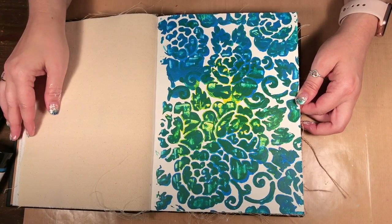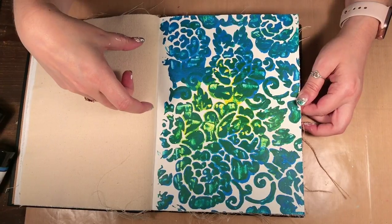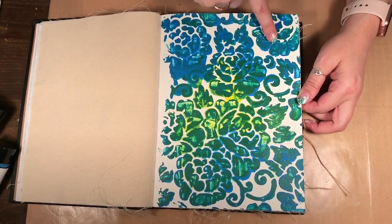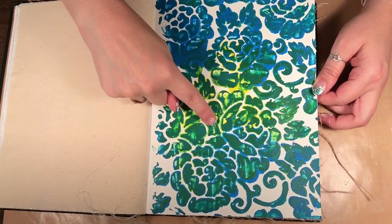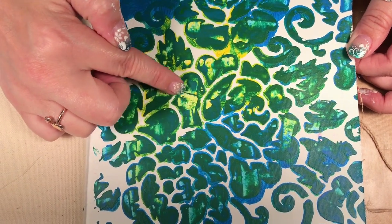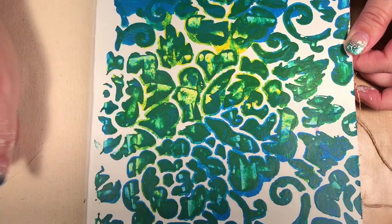Hello, welcome to Scrap Time. My name is Christine, and in this video I'm going to show you how you can scrape paint through a template. I'm going to show you how to use your old gift card or hotel keys to scrape paint through a stencil to get a different look. What I like about it is that you can get layers — you can see down here I have sort of the under color and then some of the other color sitting on top of it, giving some interesting dimension.